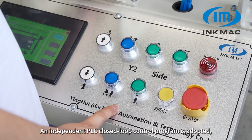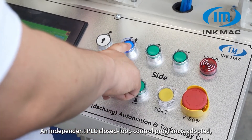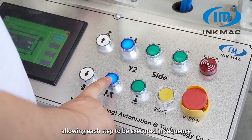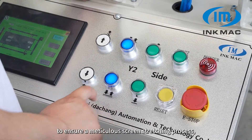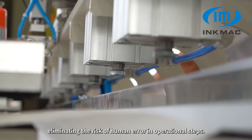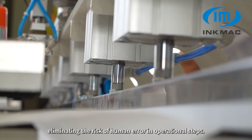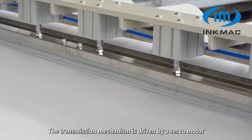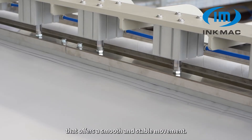An independent PLC closed-loop control program is adopted, allowing each step to be executed in sequence to ensure a meticulous screen stretching process, eliminating the risk of human error in operational steps.